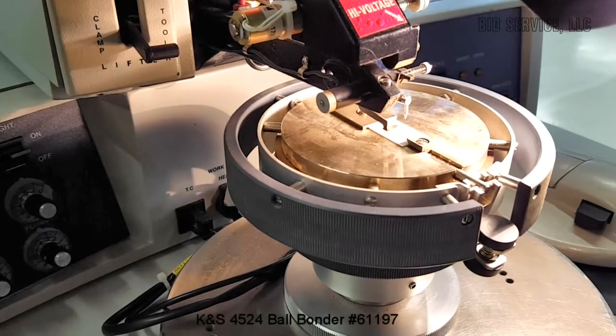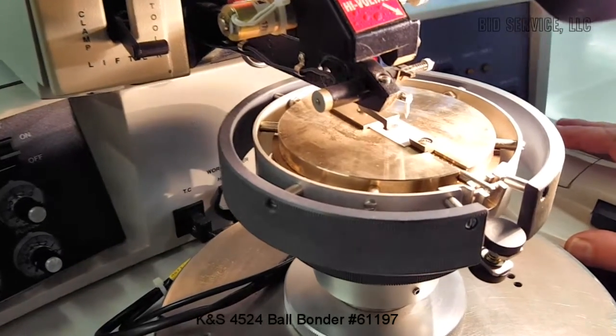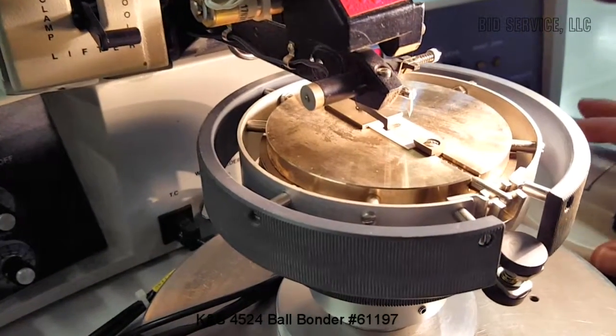This is a Cany Nest 4524 ball bonder. I'll do a couple of bonds to demonstrate the operation.